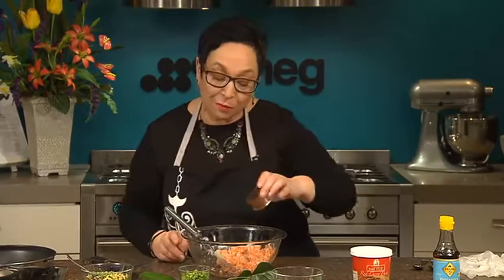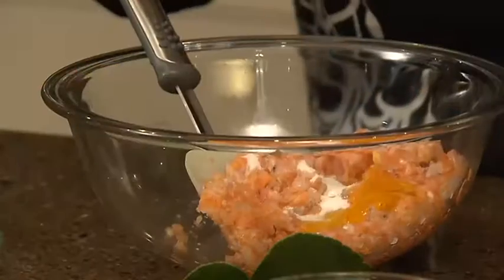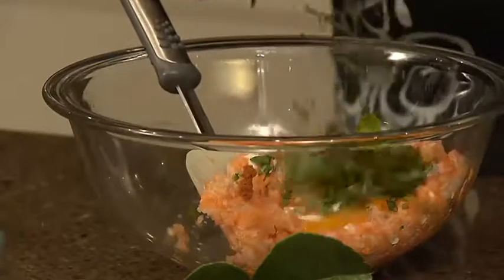Now to this we add some fish sauce — I've put in a tablespoon — an egg, a teaspoon of white sugar, a tablespoon or more of red curry paste, and some herbs. I'm using basil and coriander.